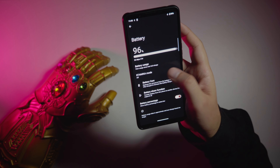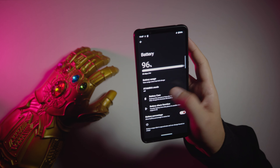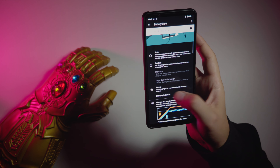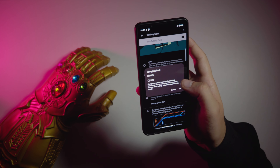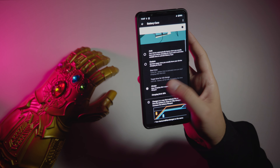For battery, we have Stamina Mode — Sony's power saving mode — and Battery Care. I love that I can set a physical charging limit, for example 80% or 90%. This way we can save our battery health long term. I want this feature to be implemented in all modern devices.